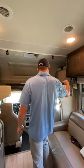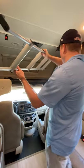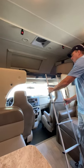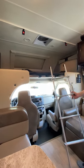To get up to the overcab bed, please don't climb over the couch. There's a ladder that just hooks on here — use that to get up and down.